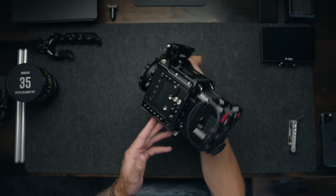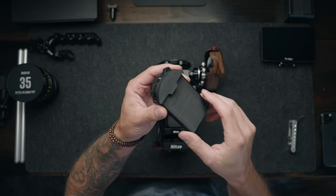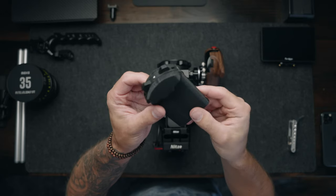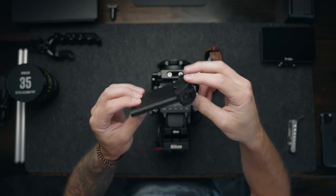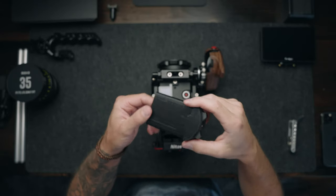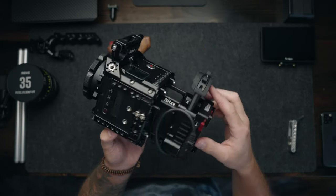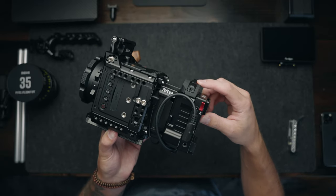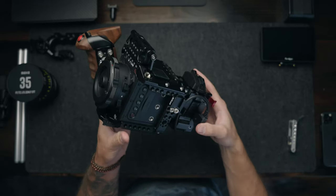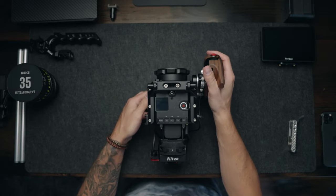This next piece is a custom made 3D printed electronic ND holder for the Z Cam ND module. A guy named Brayden actually designed this, and Peter — the guy that makes the back port covers I mentioned earlier — printed this for me. This thing is a lifesaver. I don't have to worry about forgetting my ND or the clear module when I don't need ND; it's always just right there on the back of my camera.